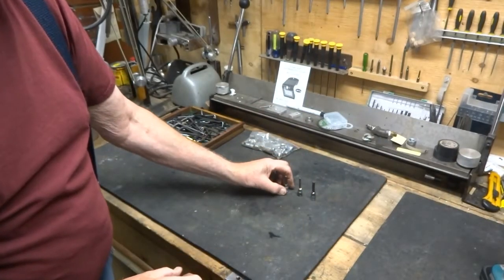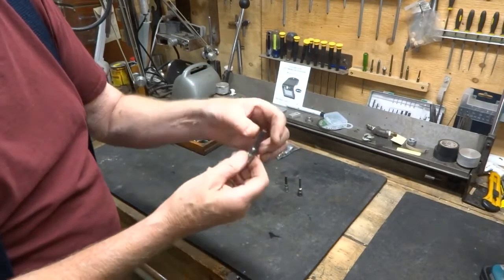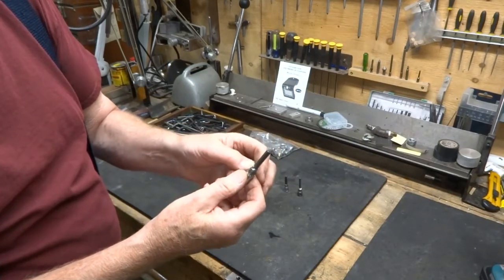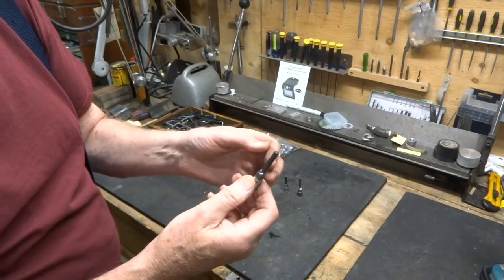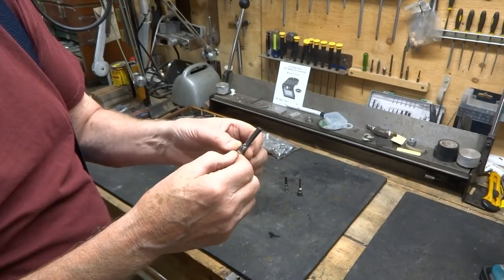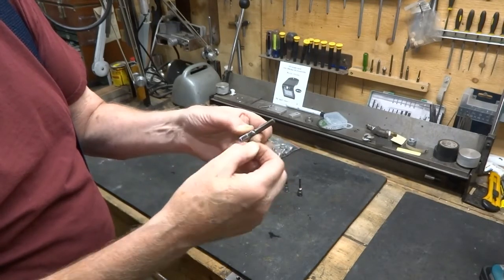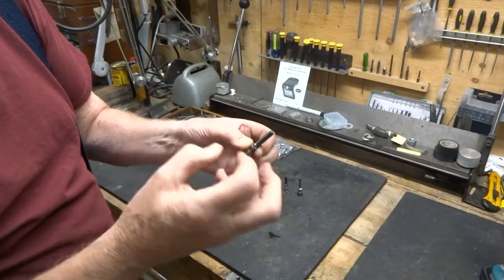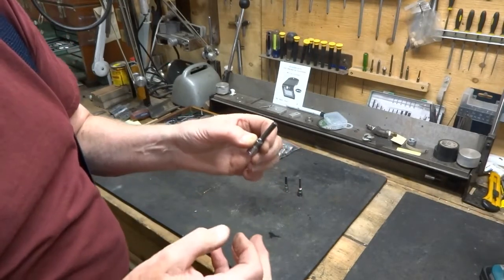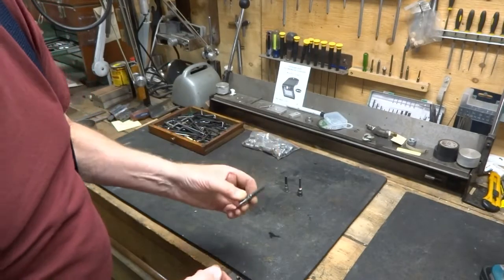The other thing I would mention is that if it doesn't fit well in the socket when you start, it's probably going to come out crooked. So the method of drilling a hole in it, then taking the Allen wrench down to the size of the hole and giving it a pretty good press fit in there before you start with your welding or braising would be a really good idea.